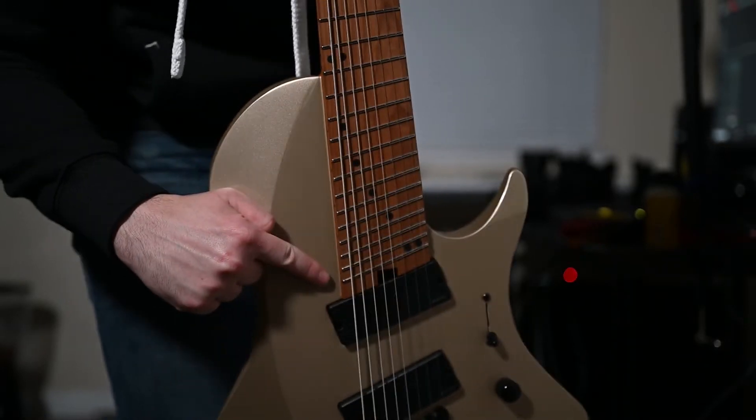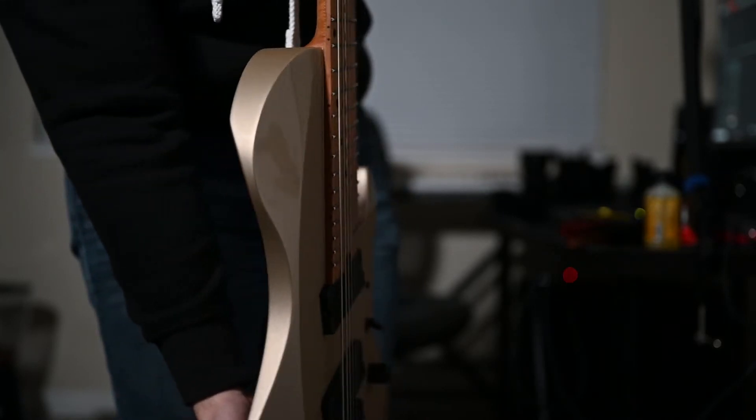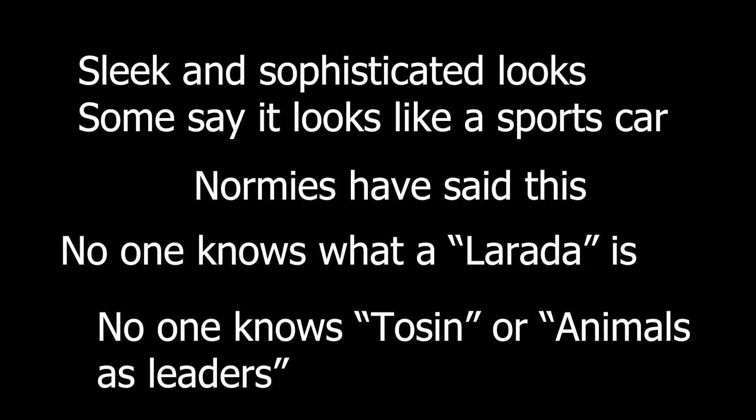The paint isn't masked off in a laser-perfect way around the neck, but unless you put your eyes right up next to it, you'll never notice. People have complimented the champagne gold color and the sleek lines of the guitar, even without knowing anything about guitars, what this one is, or what Toser means to the guitar community.